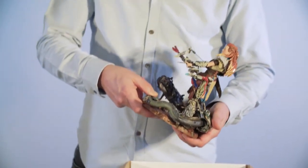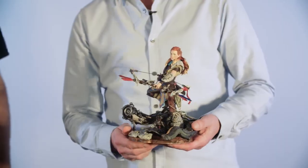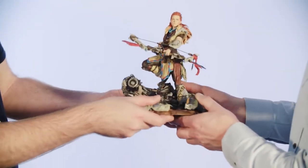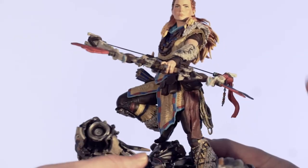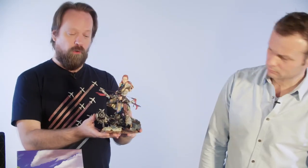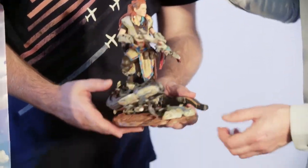This marvelous nine-inch statue of Aloy by Gentle Giant — just look at this incredible piece! We worked with Gentle Giant using the actual original models from the game to make it as accurate as possible. It's turned out incredibly nice. And of course, because the robots are so important, we put her on top of a Watcher, also made from our own in-game models at the highest resolution.